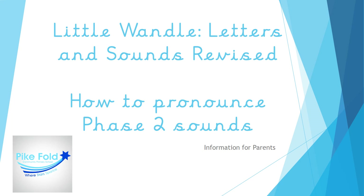Hello everybody and welcome to our presentation on how to pronounce the Phase 2 sounds. In this presentation you will see the grapheme — this is what the sound looks like — and the mnemonic. You will also hear the pronunciation phrase, which is how we teach your child to pronounce the sound. I will also tell you the formation catchphrase, which is how we tell your child to form each of these sounds.